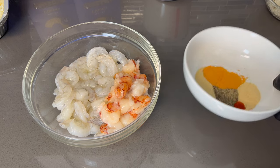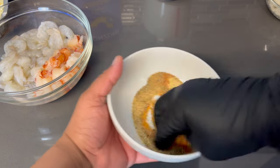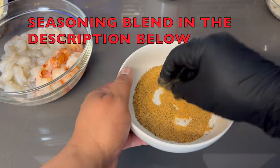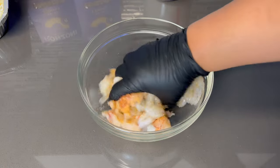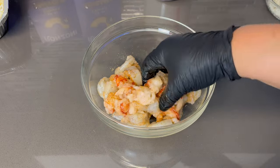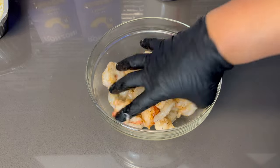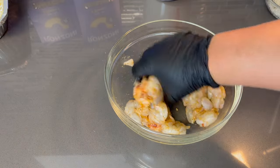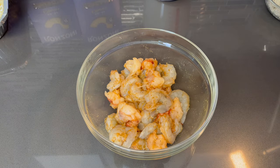Before we get started on our cheese sauce, let's season our shrimp and lobster. I'm going to take the seasoning blend and mix it all into one to make sure everything gets evenly distributed. We are not going to be searing this because I don't want it to overcook — this is going to cook in our macaroni and cheese and I'm going to layer it in there. I'll show you every step of the way. I'm going to let this set aside to marinate a little bit until we get our cheese sauce done.